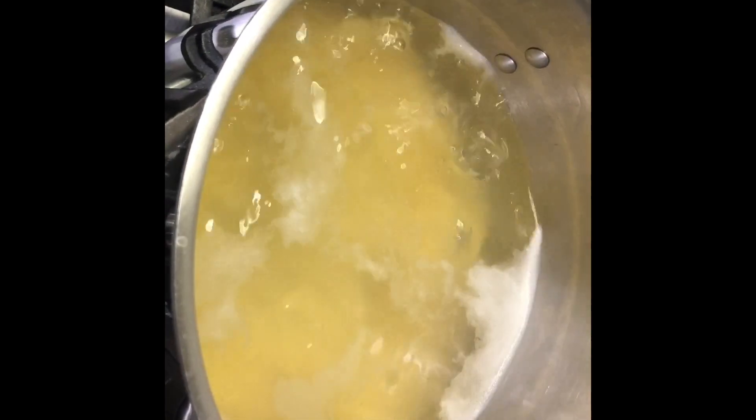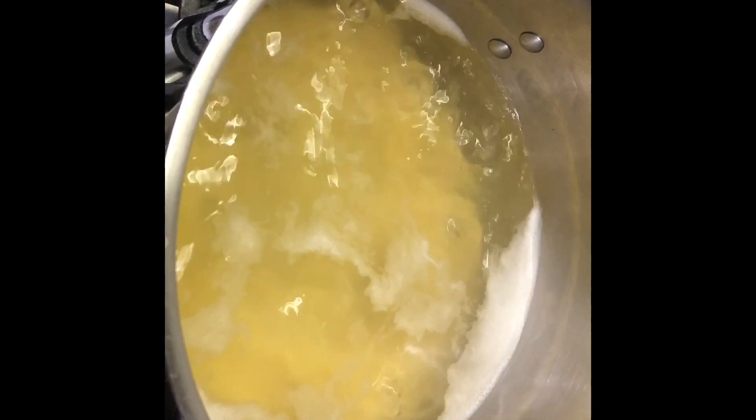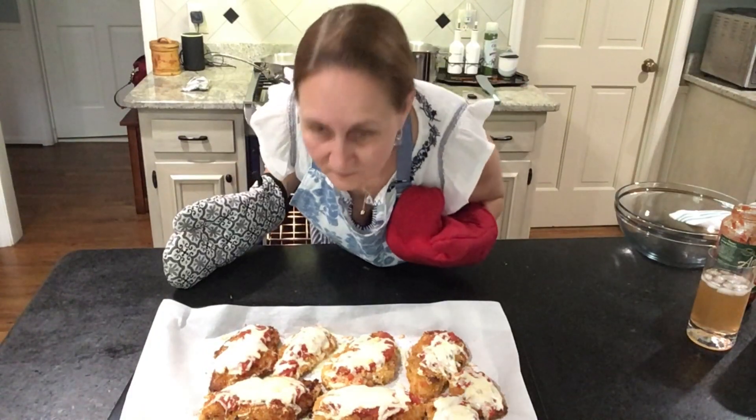While my chicken is cooking in the oven, I boil my pasta so I'm gonna have a nice dinner. Sounds like chicken is ready, let's see — it smells so good.